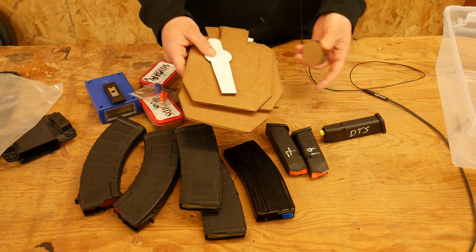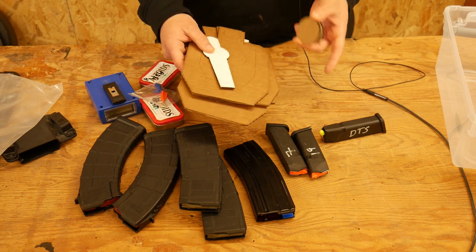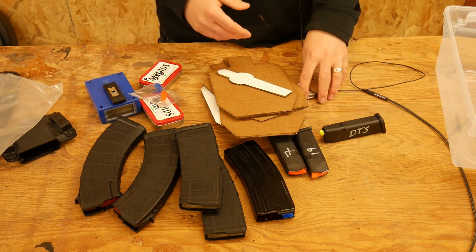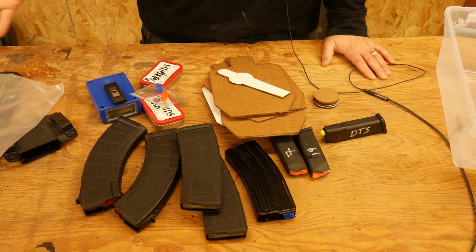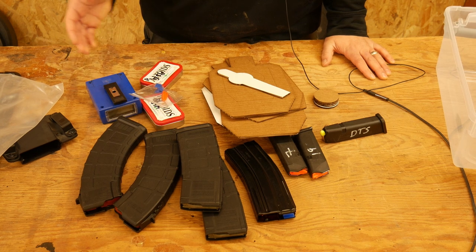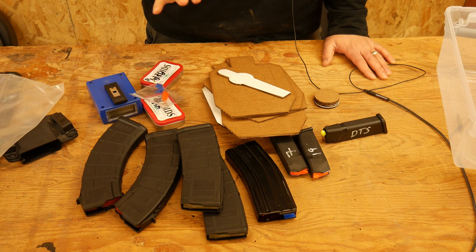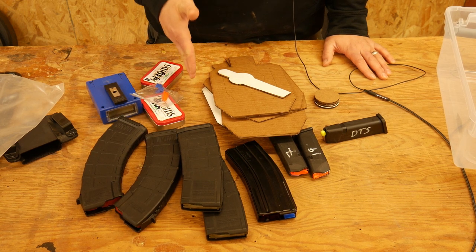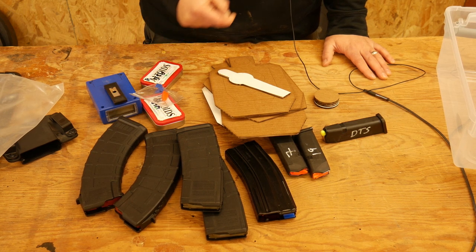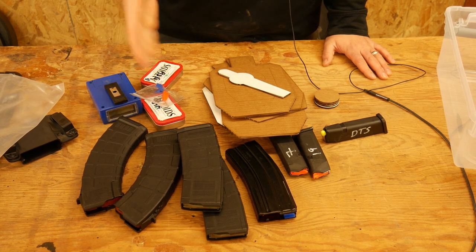So that's it — those are all the tools I use for dry fire. I hope that's helpful. I hope you have a dry fire kit; if you don't, make one with dedicated gear for dry firing. Because if you want to get better at shooting, you have to be dry firing. You're not going to get better at shooting without dry firing — I promise. That's all I've got. Do brave deeds and endure.